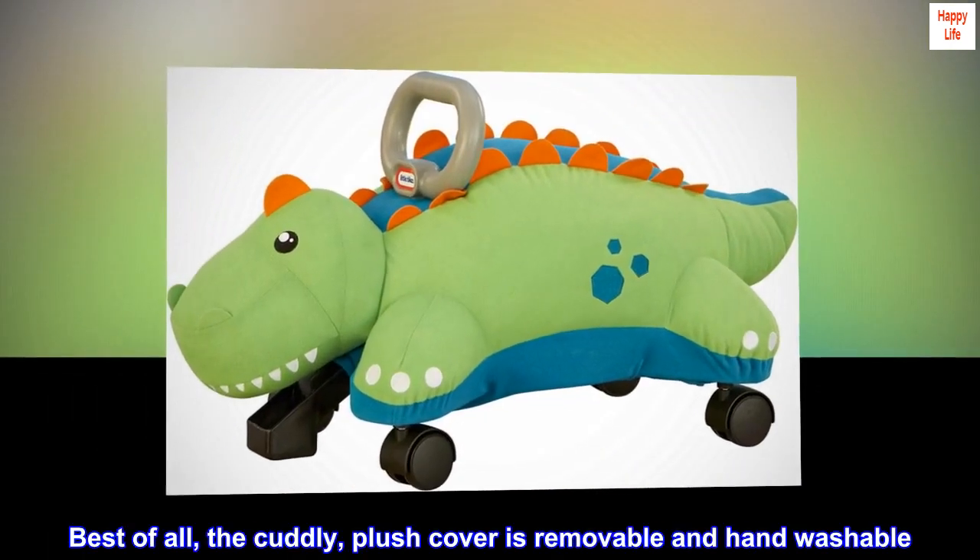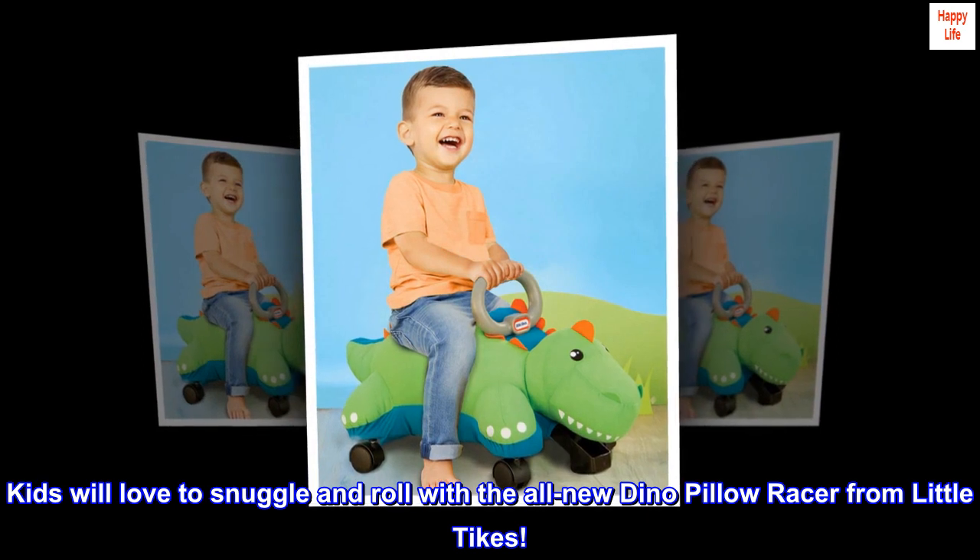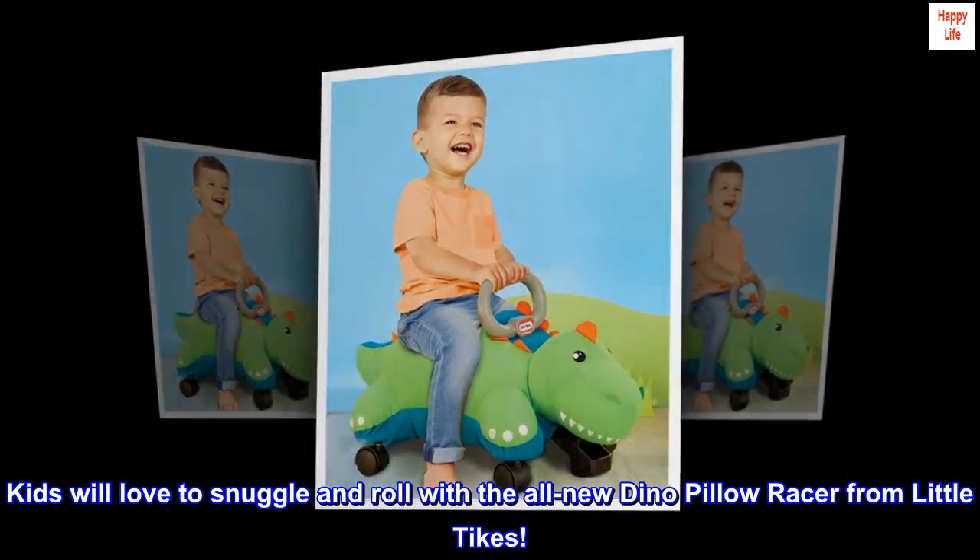Best of all, the cuddly, plush cover is removable and hand washable. Kids will love to snuggle and roll with the all-new Dino Pillow Racer from Little Tykes.